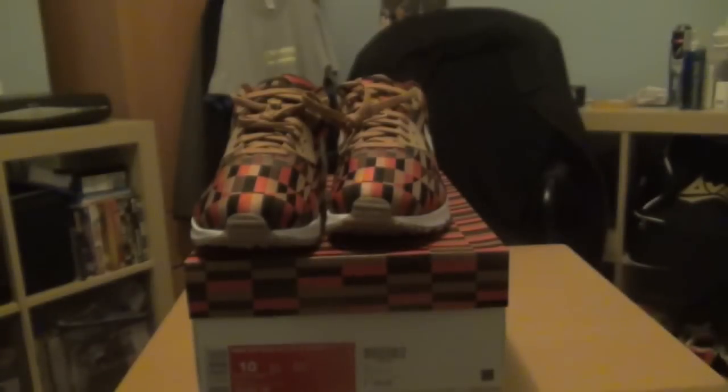One more thing before we get into the actual shoe — I just want to show you a nice detail that Nike threw on this release. The paper on the inside of the box is the London Tube map. It's the whole Tube map on there, it's completely white, but it's hard to see the details. I just want to give you a shot to see the overall sort of effect.